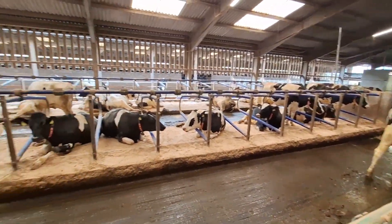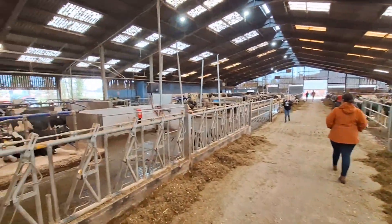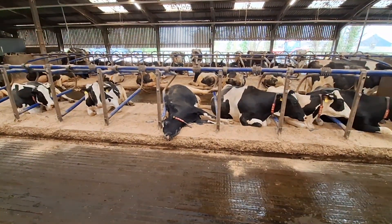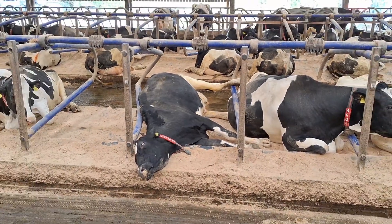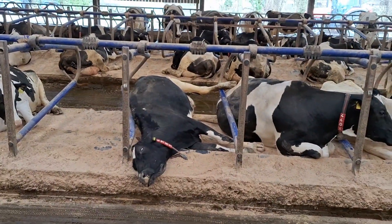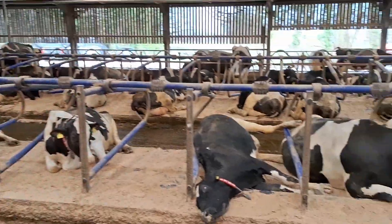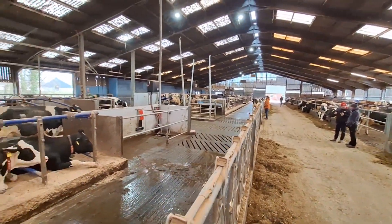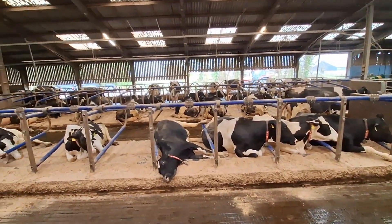I can't believe how chill the cows are at the robots, even with lots of folk walking about. Also, if anyone thinks the video quality is any better, I've got a new phone — so if it's better or worse, do comment and let me know.